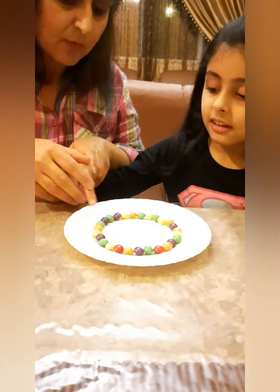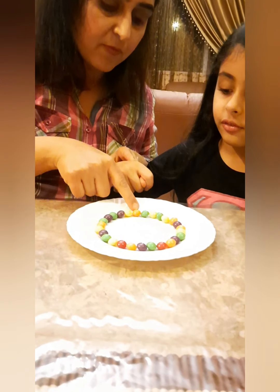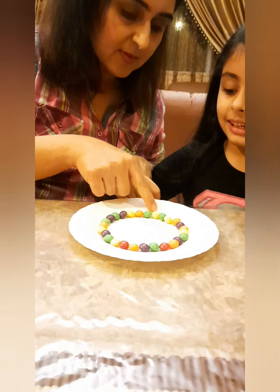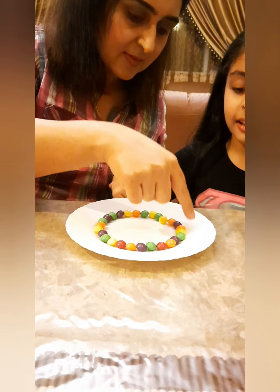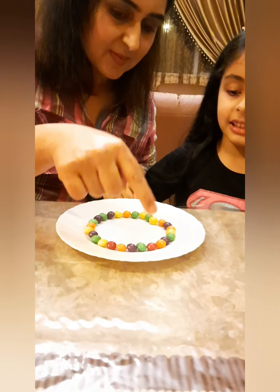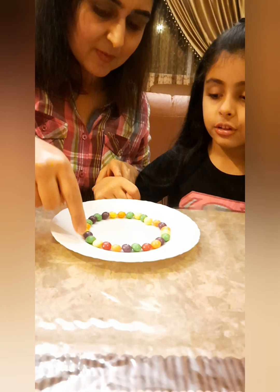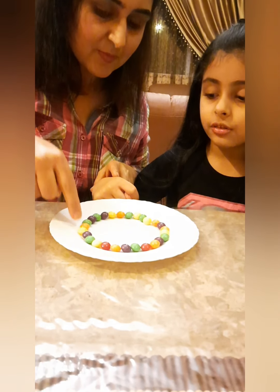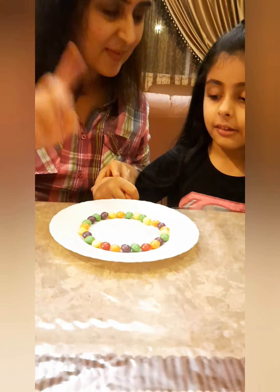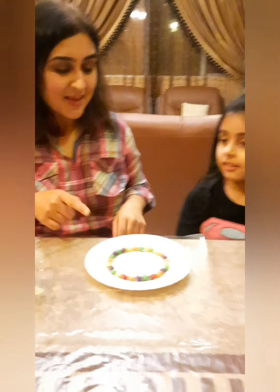Now let's count together to see how many skittles we put. One, two, three, four, five, six, seven, eight, nine, ten, eleven, twelve, thirteen, fourteen, fifteen, sixteen, seventeen, eighteen, nineteen, twenty, twenty-one, twenty-two, twenty-three, twenty-four, twenty-five, twenty-six, twenty-seven. We started from green — it's 27 skittles!